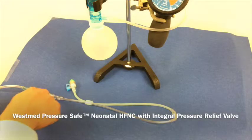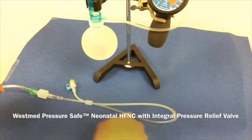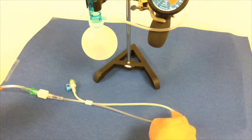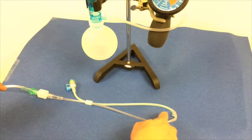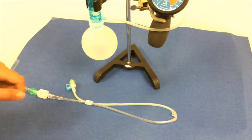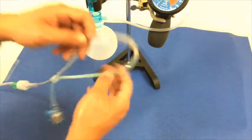This is the pressure safe high flow nasal cannula, where gas is injected at one side of the cannula into the prong, and any excess pressure that may potentially build up will be diverted into the pressure pop-off valve.